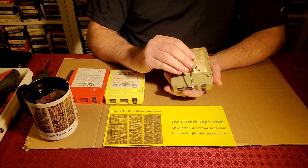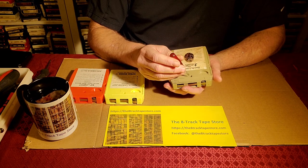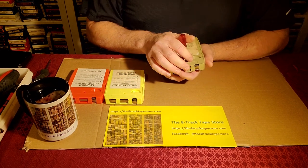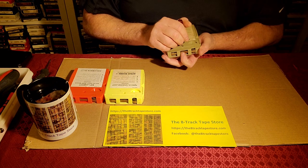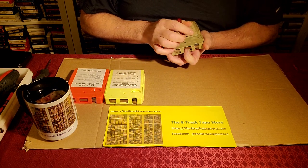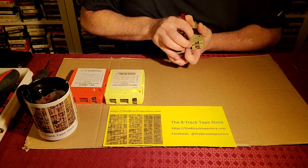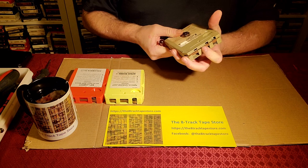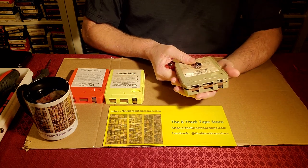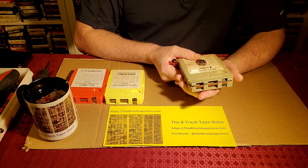We're going to force the screwdriver in that direction, the head back, and this will open very easily. I'm going to use my tummy as a brace, like I do a lot. Let's force it, and then we'll use our fingers to kind of pull that open. There we go — that first tab is open, and the second tab is the whole jig of the problem.